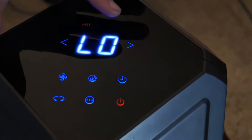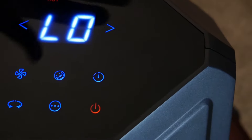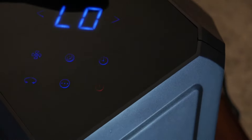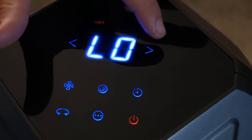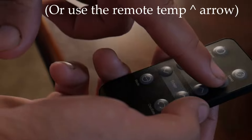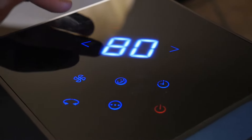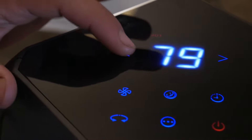You can adjust the thermostat temperature on the hot settings — both low and high — by pressing the arrows on the sides. If you want the room to be hotter, simply press to the right; if you want it cooler, simply press to the left.